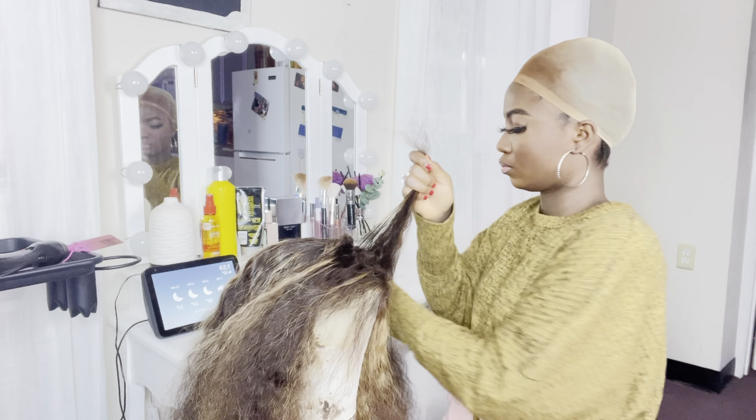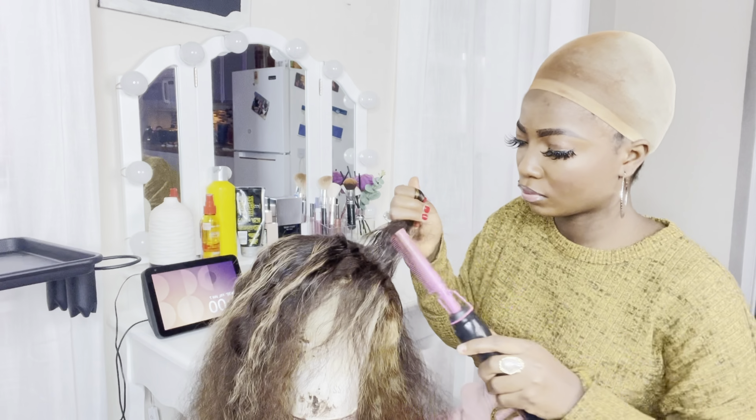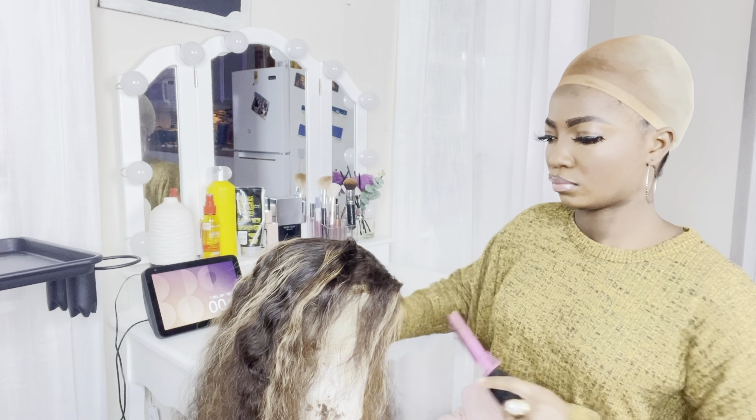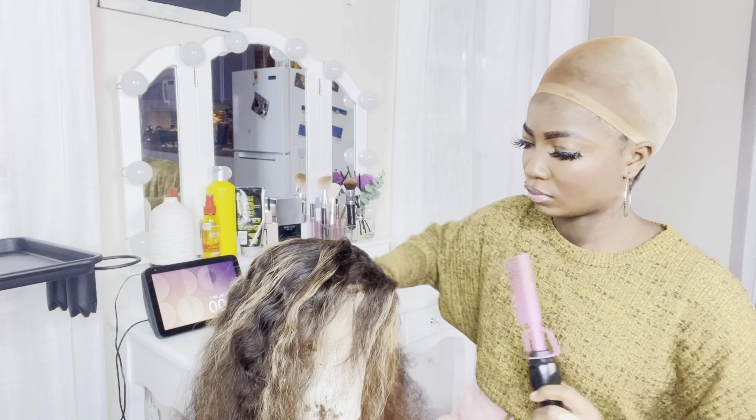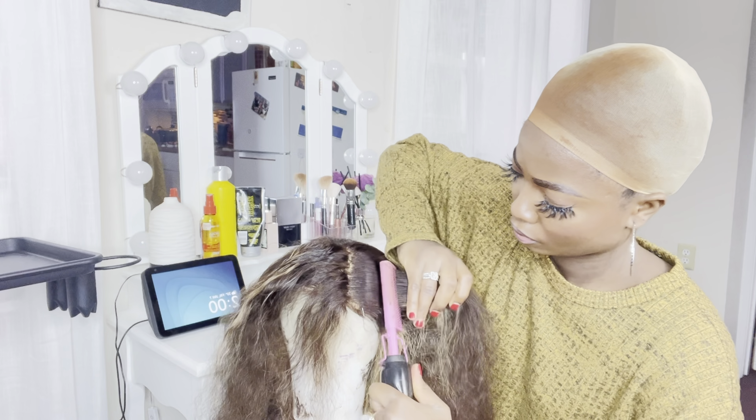My hair is already big so I need something flat. If you are in this 21st century and you don't use a flat iron comb, you need one right now! You need to get a flat iron comb along with your mannequin head. I'll put those links in the description box below - I got them from Amazon.